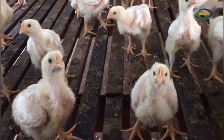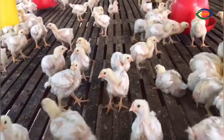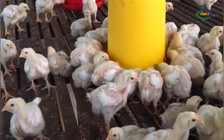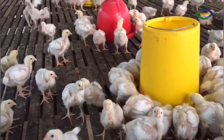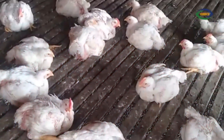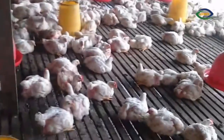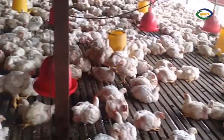Now, as you can see, the sawdust and the plastic sheet have been removed. The chicks have grown up and are now big enough that they will not fall through those slots in the floor. With that, they can freely sit down or sleep anywhere they want on the floor, and go back to eat and drink.